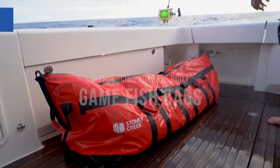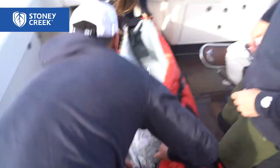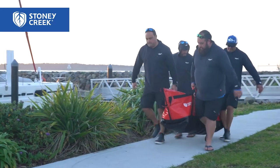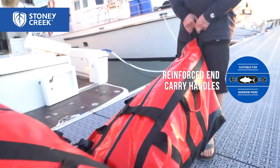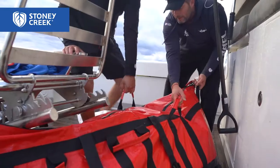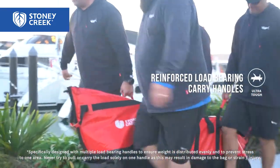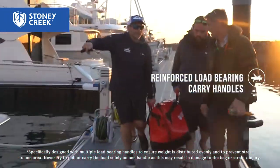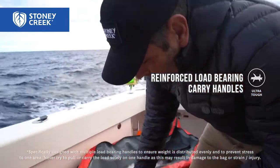I'll quickly run you through some of our game kill bags, purpose built for holding fish and heavy weights getting in and out of boats and up and down piers. They're pretty cool - super double reinforced bar tack, with a lot of strapping and webbing going right through underneath, so you can get guys on both sides and hold at all angles, with all the weight going down so you're carrying it like a sling.